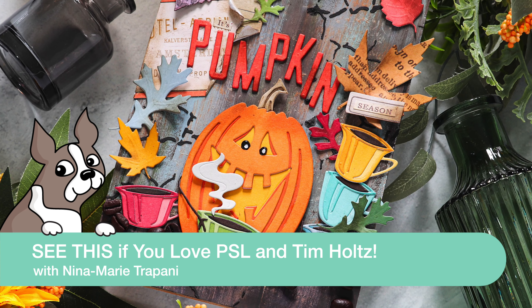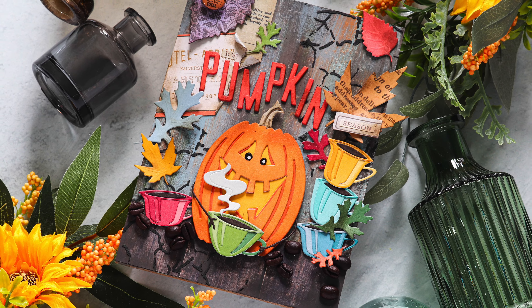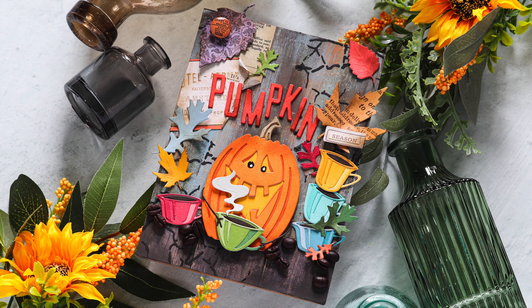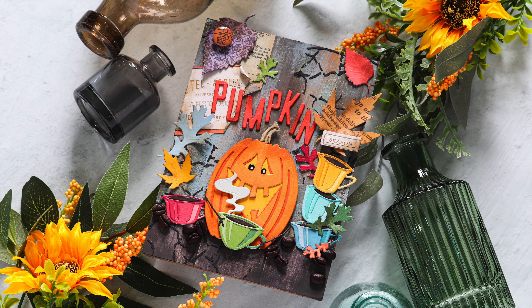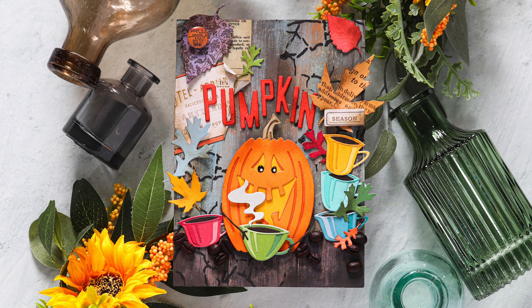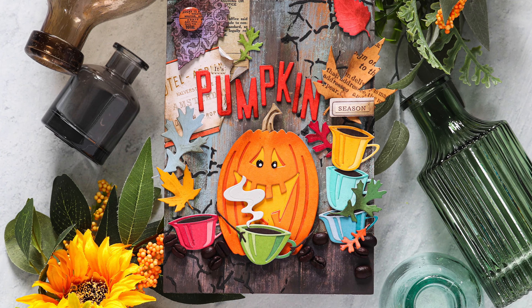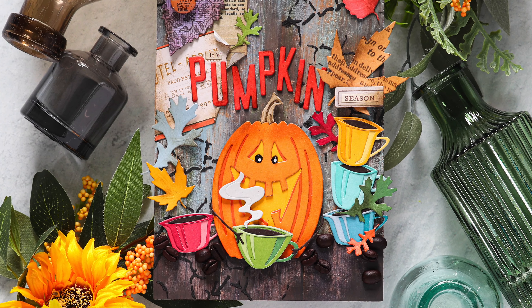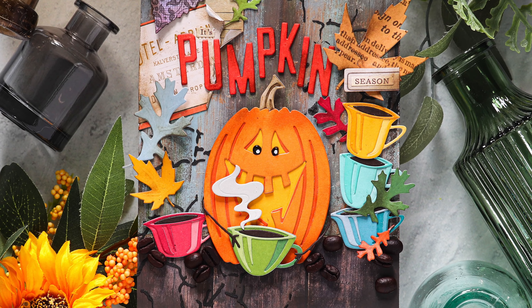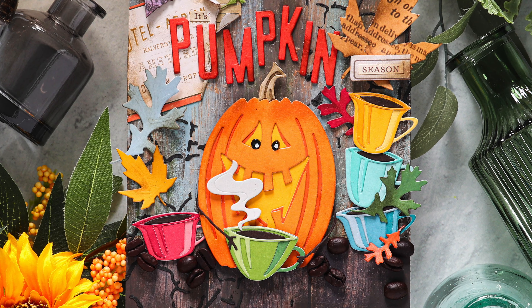Hey there everyone, it's Nina. Thanks for joining me today for a new video. Today I'm going to be sharing a pumpkin spice season project that I made with new Tim Holtz products, including his adorable Edison pumpkin set. I think this pumpkin is super cute — you can use him for a lot of different things, and as you can see I've made some alterations to create a pumpkin holding a few coffee cups. We've got fall vibes going on in the background, and I think this is a really fun project for the fall season.